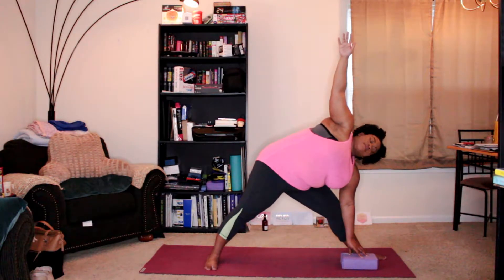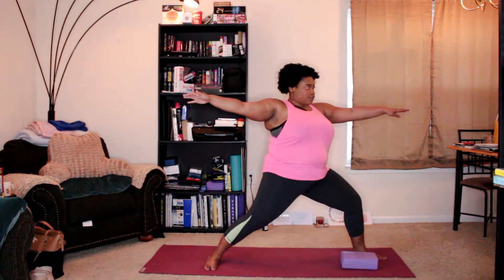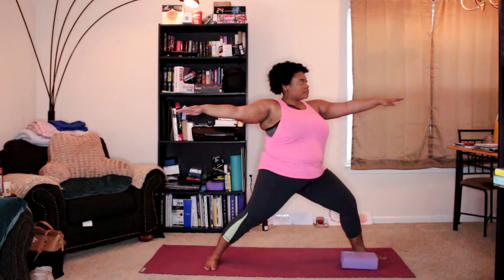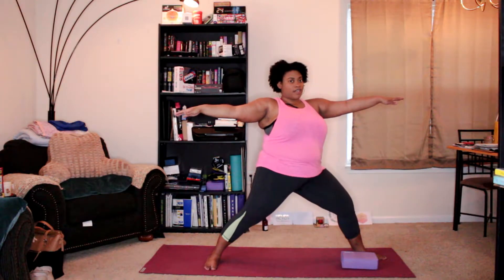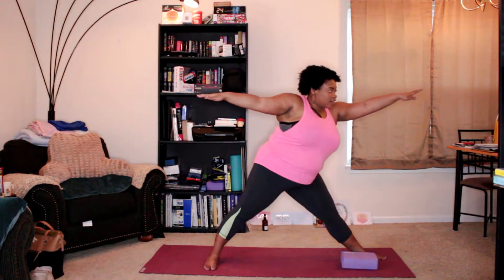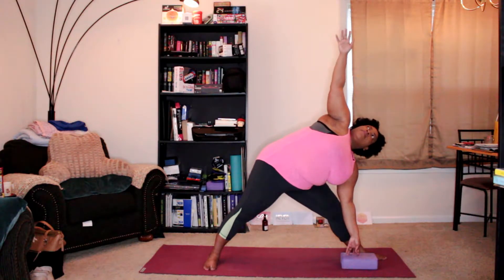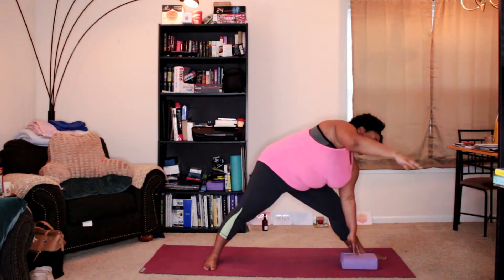We're going to do a revolve triangle. Let's come back up into Warrior Two for just a second. In revolve triangle, we're going to switch hands and open to the opposite side. So straighten the leg, reach forward, come back into your triangle, and bring the right hand down.